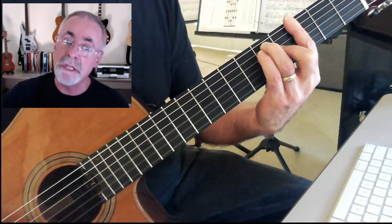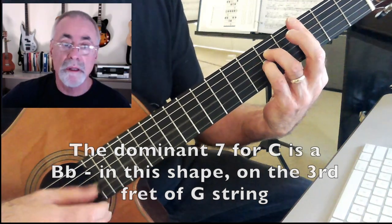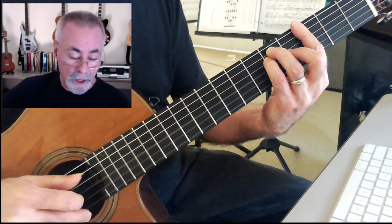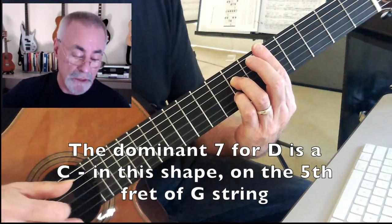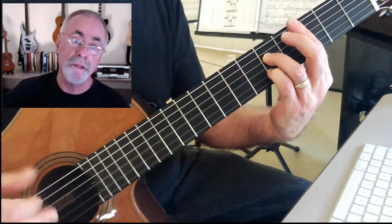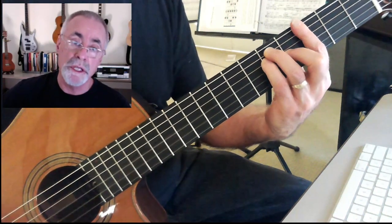I'm going to do the same thing with a C and a C7. Here's a C and here's a C7. Seven, seven, one, right? And then back to the G chord again. And then I would go to the D. So here's a D, a D7. That's nice. It's sort of a chromatic descent down from the D, just down to the C — a whole step, two half steps down to the C7. And then back to the G again.